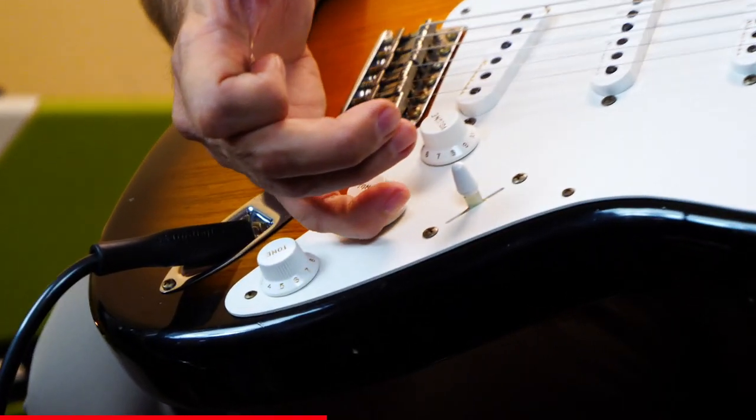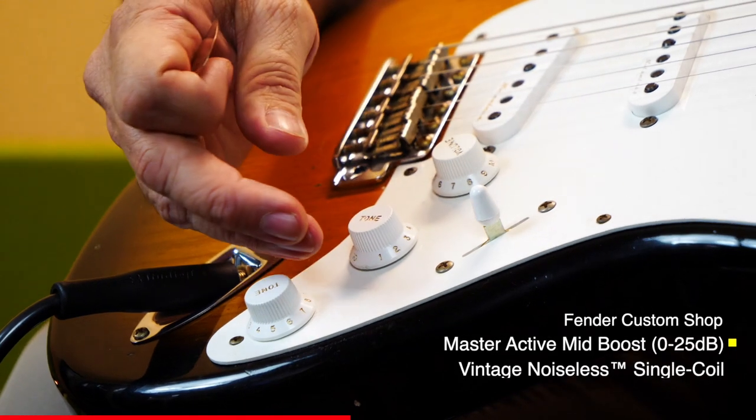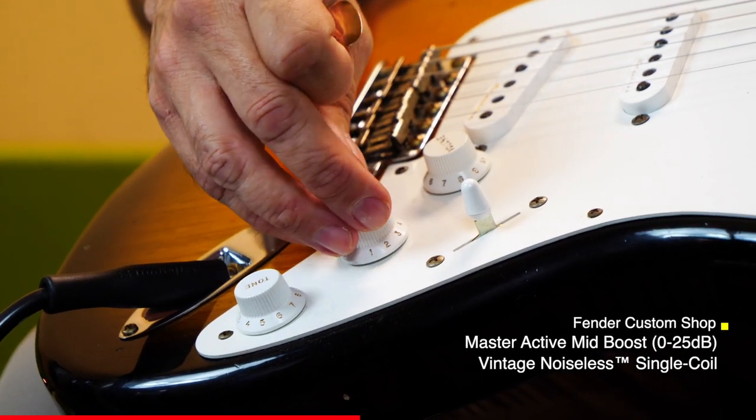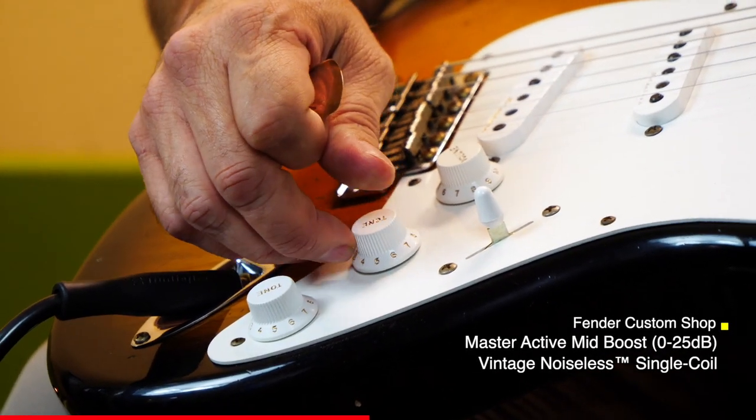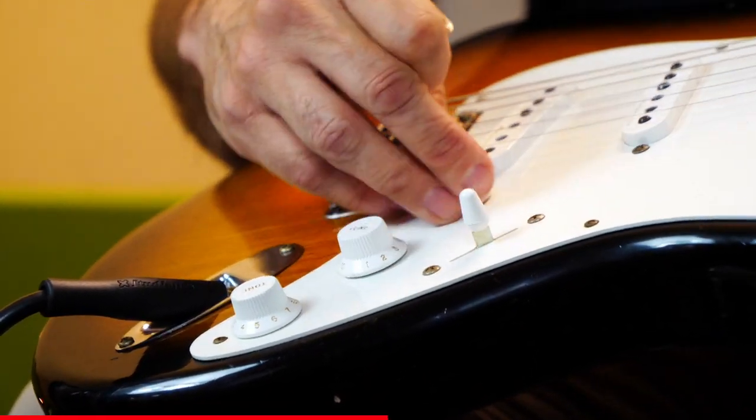There's a notch in the center, so it goes zero to the notch in the center, and that's kind of regular Strat. And then you zip it up just a little bit more, and it adds a lot more zip to it. Here we can listen.